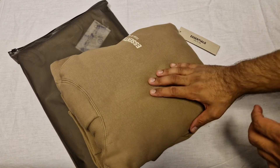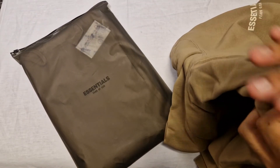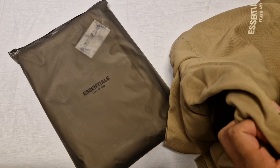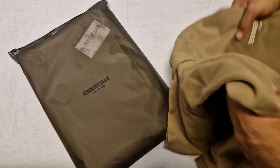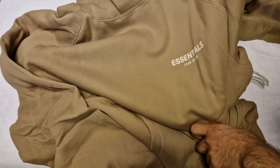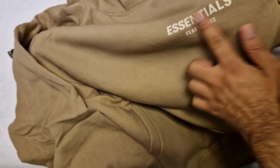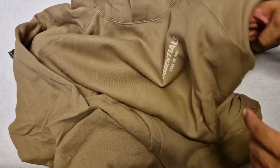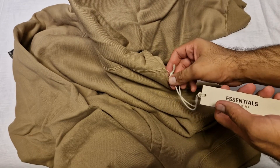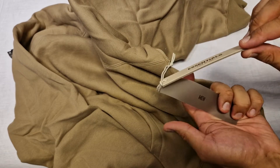We've got the Essentials hoodie in oak. Let's open it up - this is my first time seeing it. I bought this about a week ago, I literally got it on Monday and kept it in the box just to make a video. I haven't even tried it on. The oak Essentials hoodie - Fear of God - that feels like a kind of felt material. I like that. The color I really like as well - it's called oak. The label is always in the armpit, I don't know why they do that - Essentials, Fear of God Men.